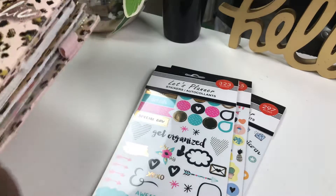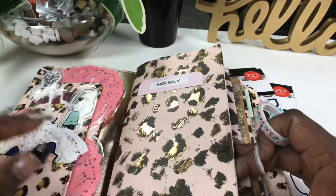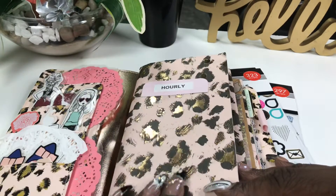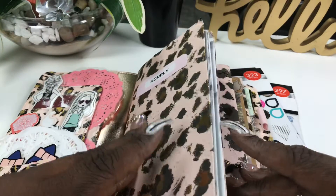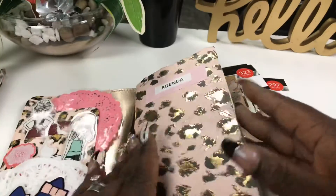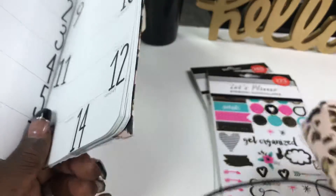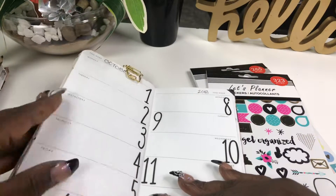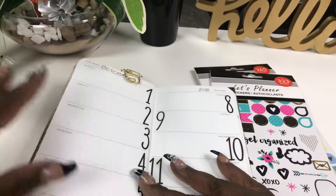I'm taking out the inserts. If you've seen my previous video, there's one showing how I set up my TN. I got this paper from Hobby Lobby — from the LOL scrap kit. I'm going to use these two inserts: my hourly and my agenda.